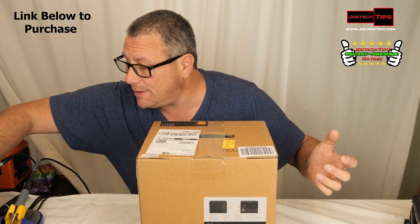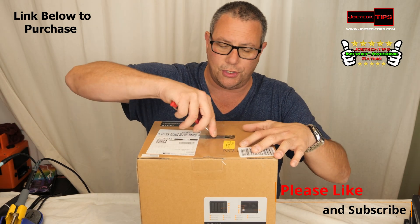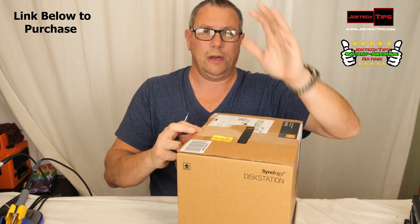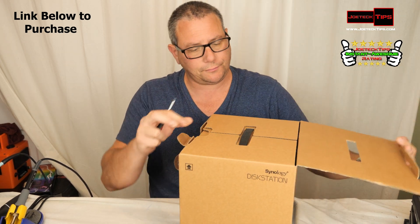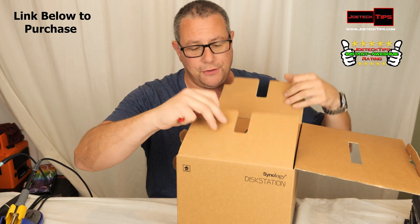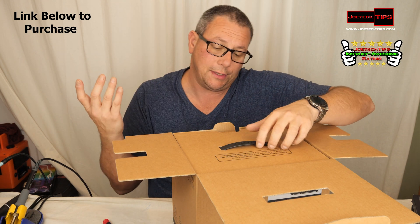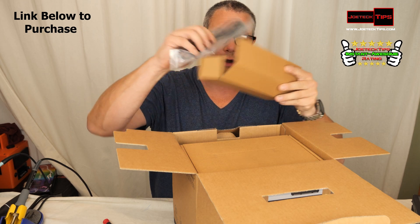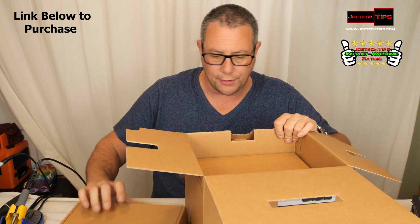So without further ado, let's get this bay open and take a look at how gorgeous this thing is. We're going to do some benchmark tests too. But remember, it's a NAS, so we are limited to the throughput of the network device — it doesn't matter if the drives are super fast because it'll be throttled down based on network connectivity. It comes with a power cable and a box on top with some other things.